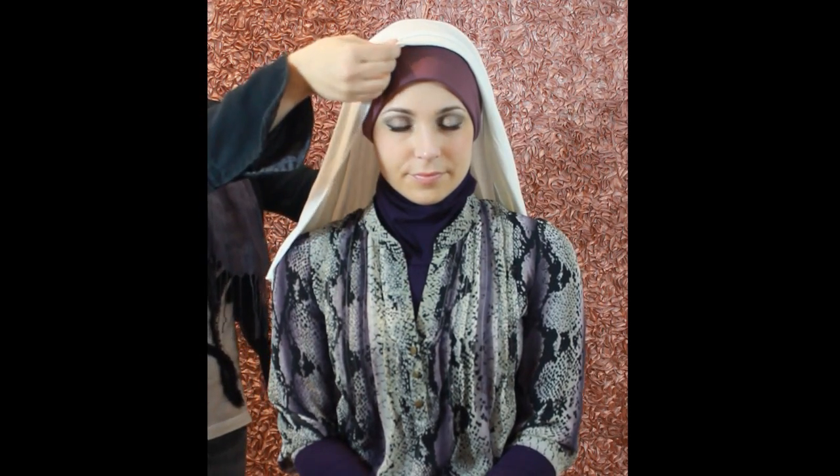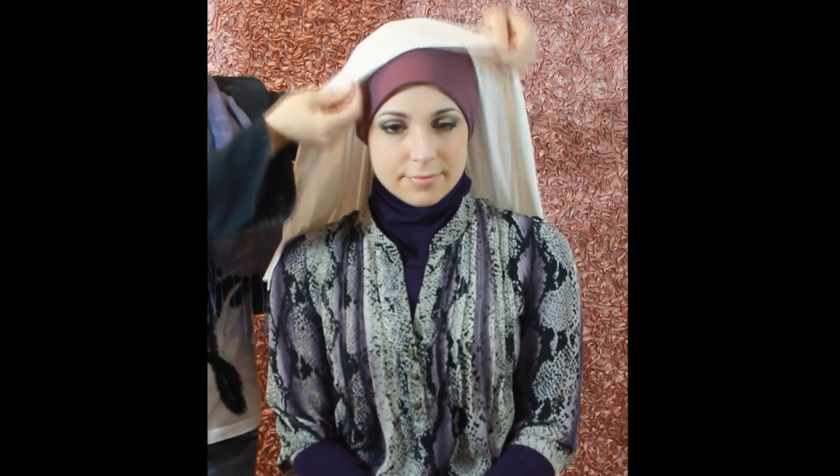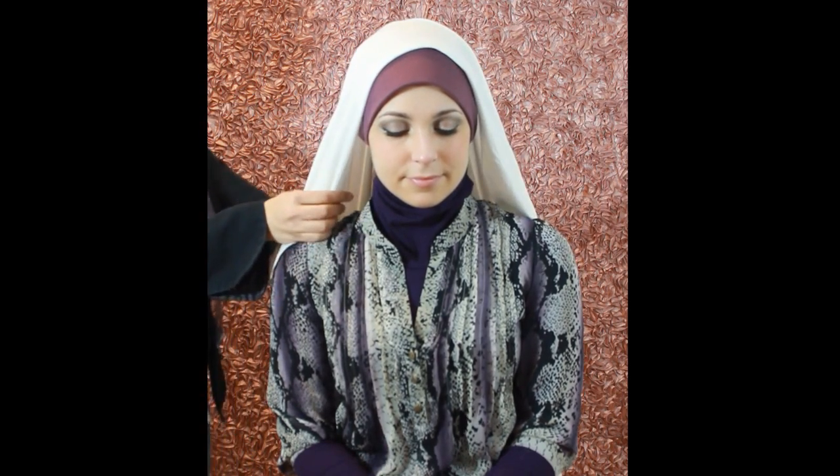We're going to start this tutorial by placing a jersey hijab over the tube, and we're going to leave one side longer than the other. So as you can see, we're putting the shorter end to one side. Now you're going to take the jersey hijab and you're going to fold it under at the top. You can fold it in as much as you want, but not more than an inch.